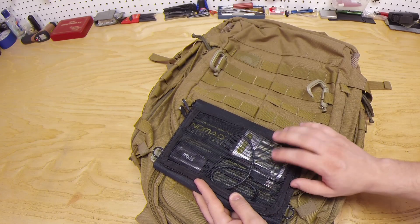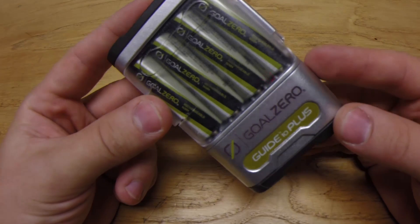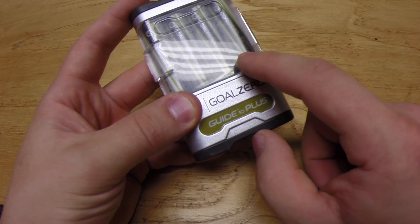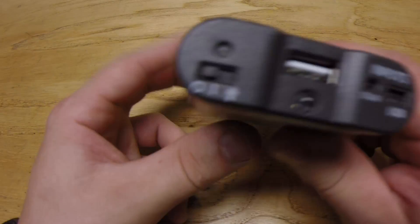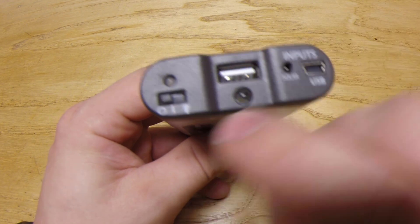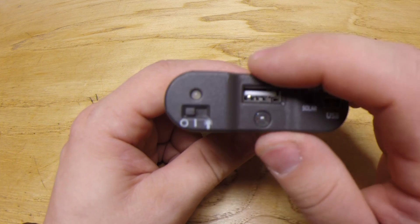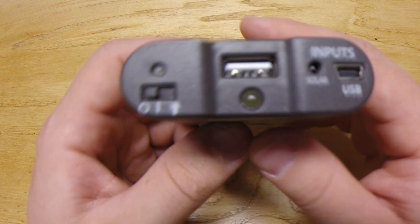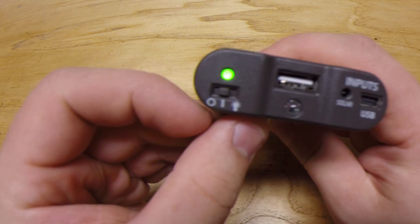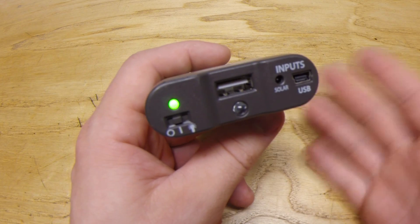Now let me show you how to use this battery pack. This battery pack is multi-function — it's filled with four AA rechargeable batteries and it has several functions. It has a couple of inputs and an output. This is a USB 2.0 but you can put up to 3.0 I believe. Right here you have the off position and the on, which if you had anything plugged in — I'll show you, I'm gonna charge my phone.